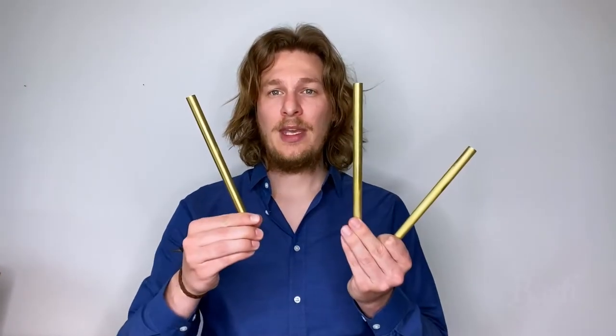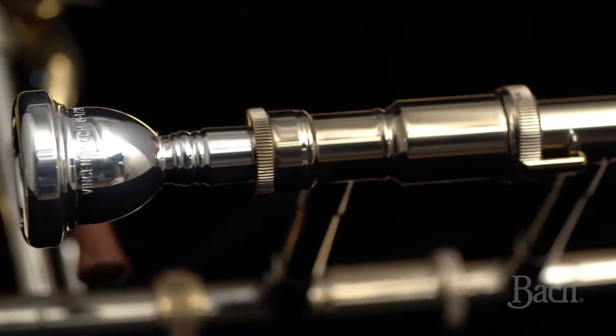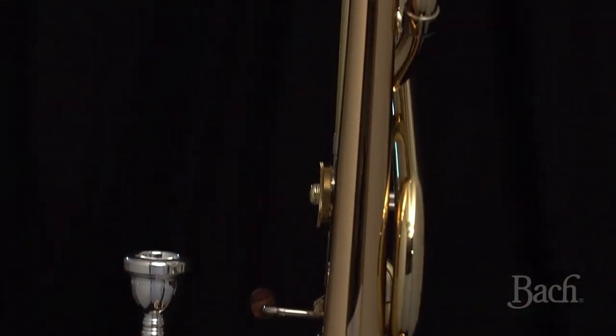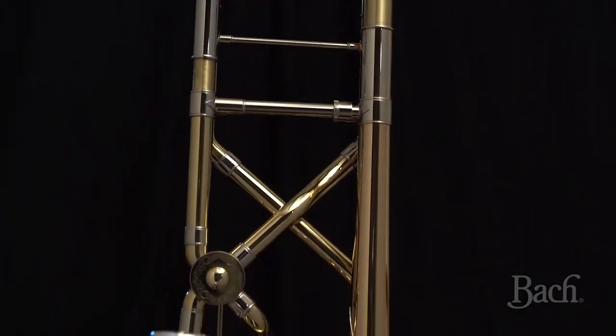The new instrument also comes with three new lead pipes. These allow every musician to choose their favorite and play on that. Every musician has their own preferences on how the horn should feel, how the resistance should be, how the balance of resistance should be, articulations — all these little different things are influenced by your lead pipe. So now you have the option to choose your favorite and also change it and be flexible from event to event.